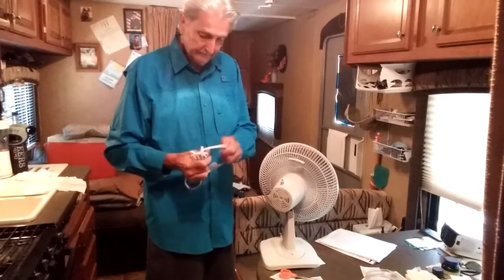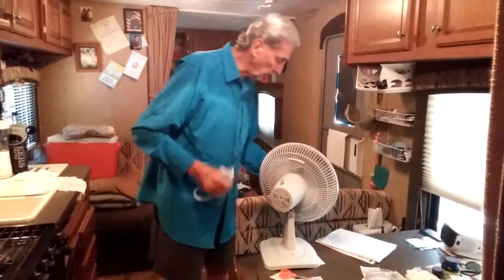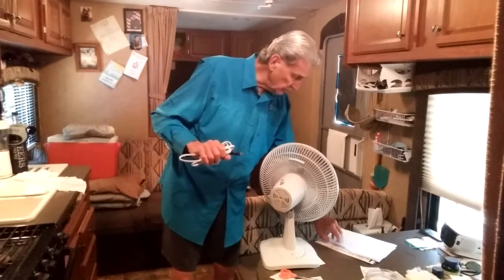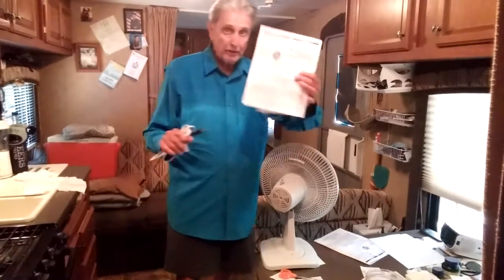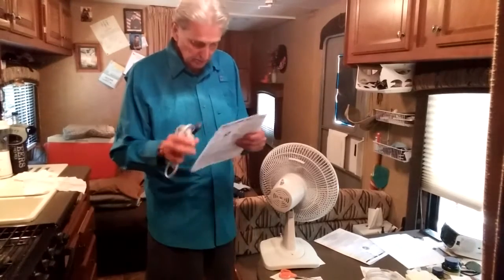And then you send the power cord alone — not the fan — to Lasko Products. You look on your little warranty book for the address.